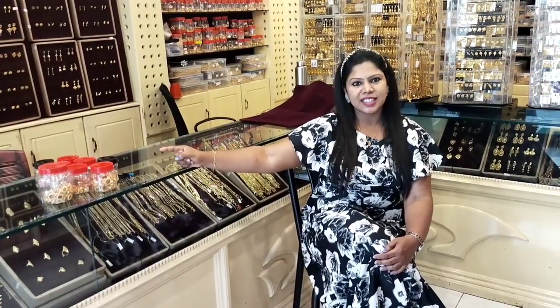Hi friends, welcome to the new video. Subscribe to our channel. In this video, we will showcase this beautiful jhumki collection. We have a variety of jhumkis stocked, and a full jhumki collection to present.